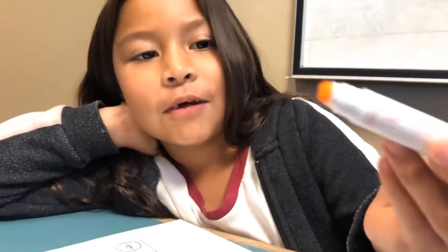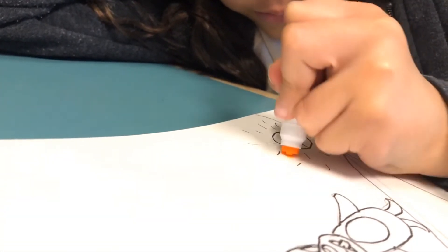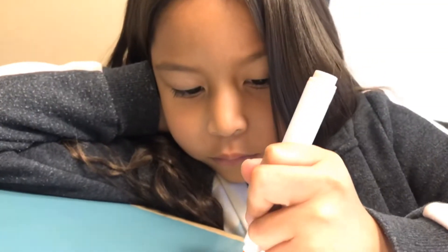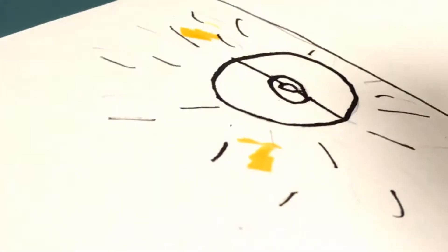Oh, this one peels like the middle. I have just laid down the washi tape for my character.